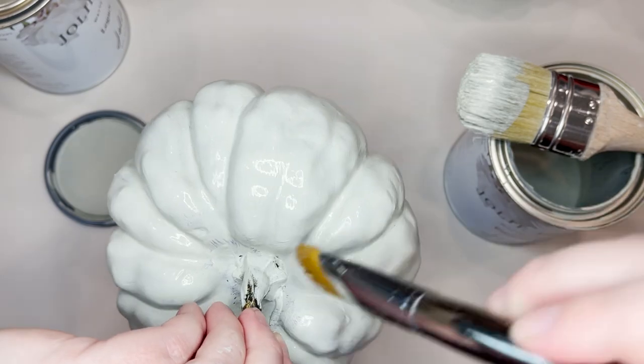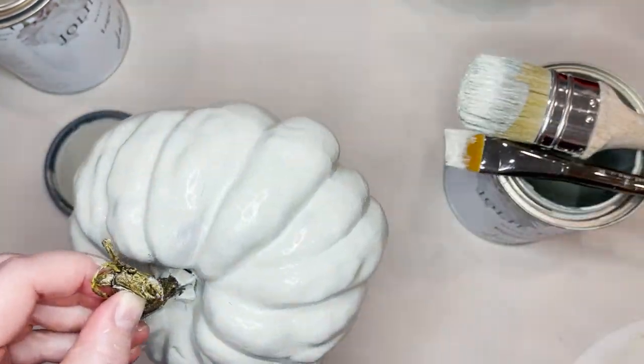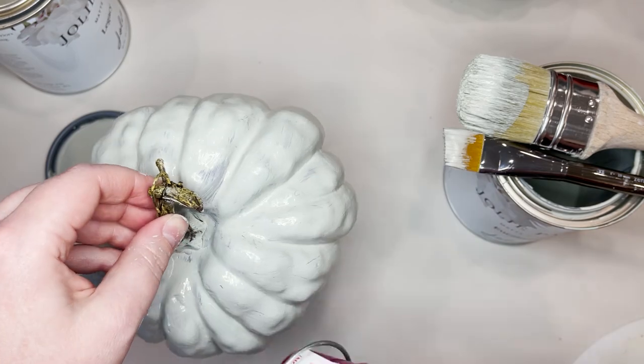I like to use a blow dryer or a heat gun to dry the pumpkin in between each coat — it just helps things move a little bit quicker.